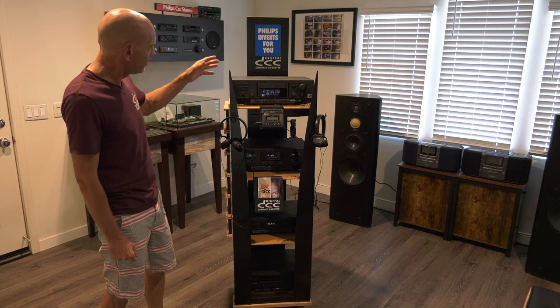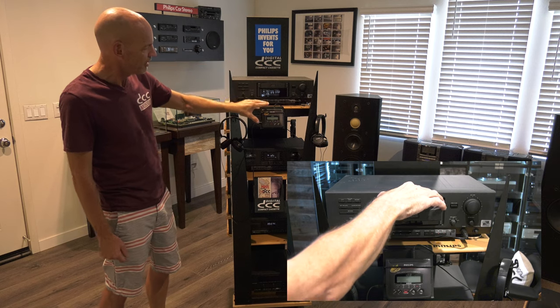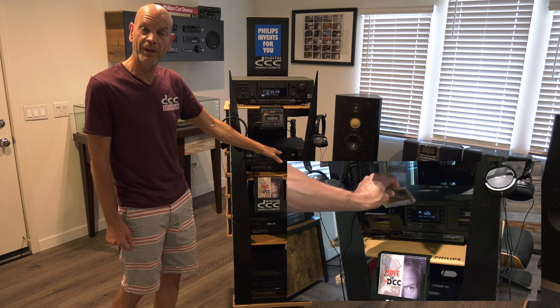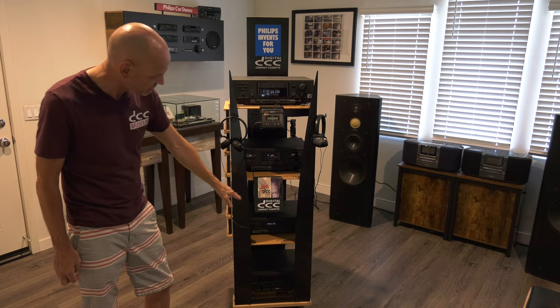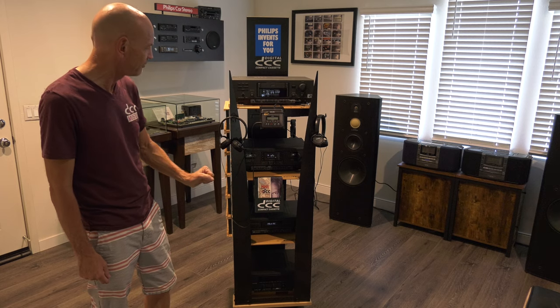The display was a package with, on top, a DCC recorder, a portable stereo, a regular analog compact cassette deck, and other pieces that some stores had and some stores would not have, like a CD player or an amplifier.